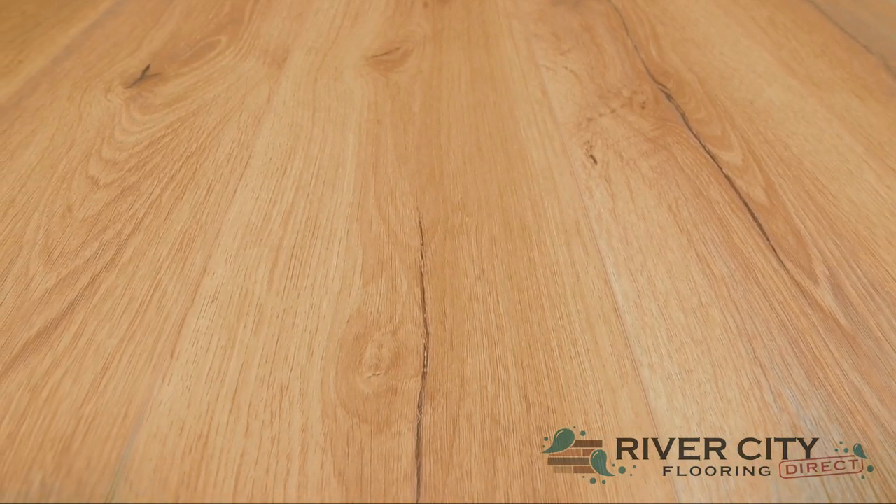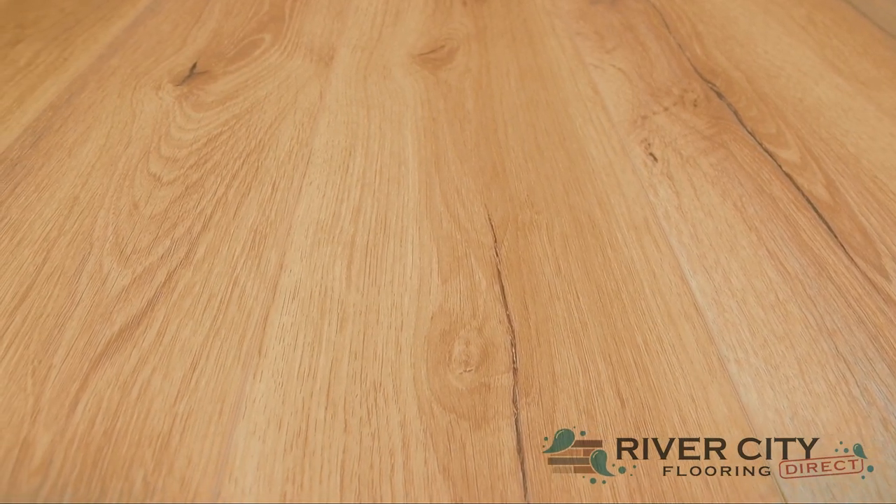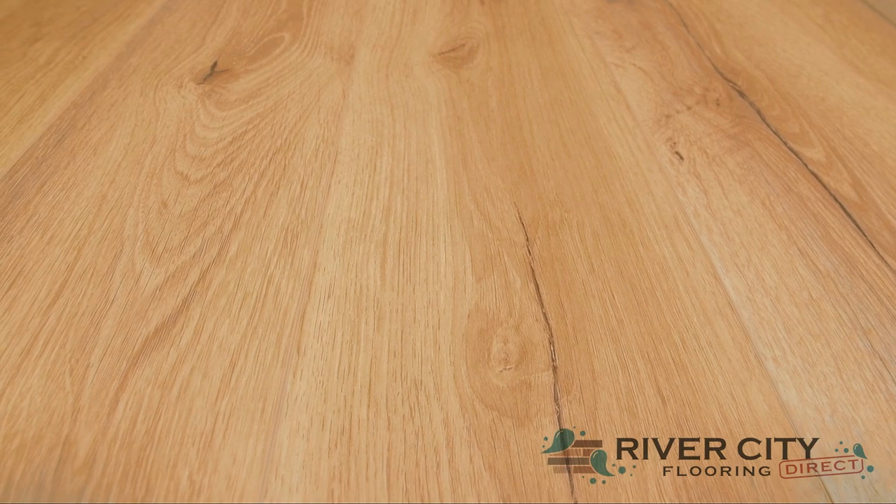With a lifetime residential warranty, 7 year commercial warranty, and an ADA compliant slip resistant feature. This color is R014-4032 Kyoto.